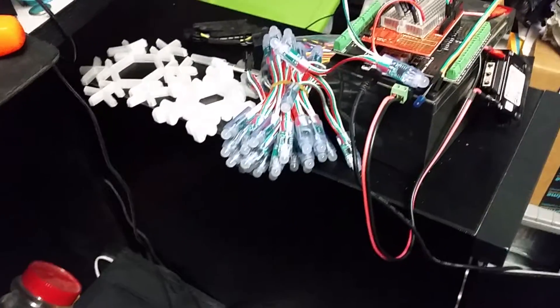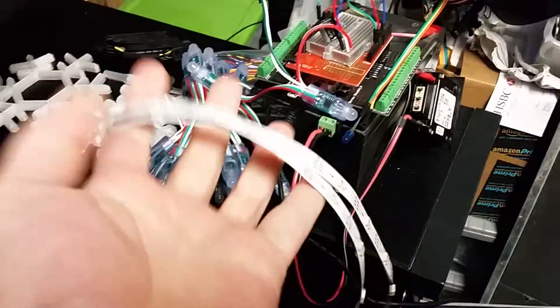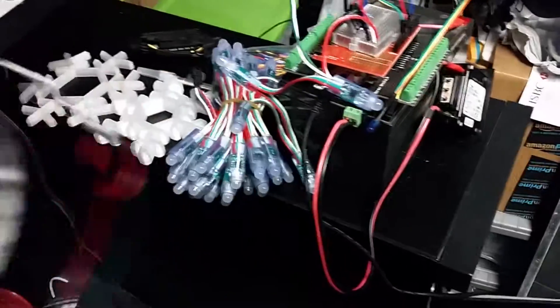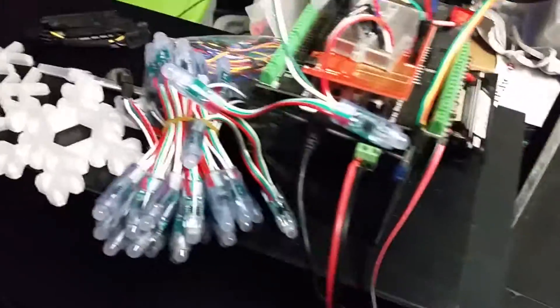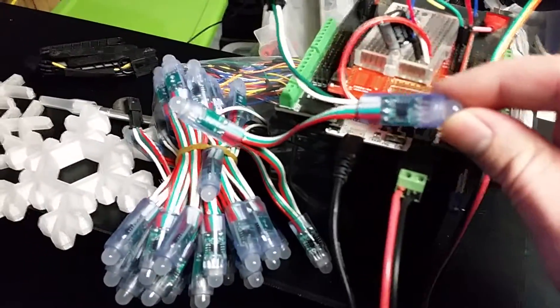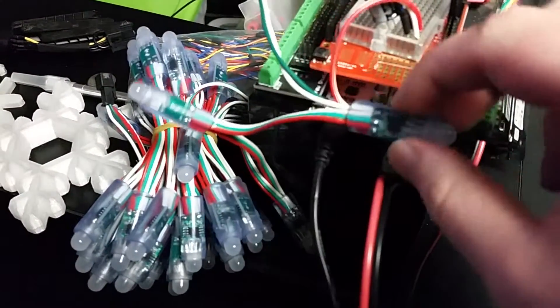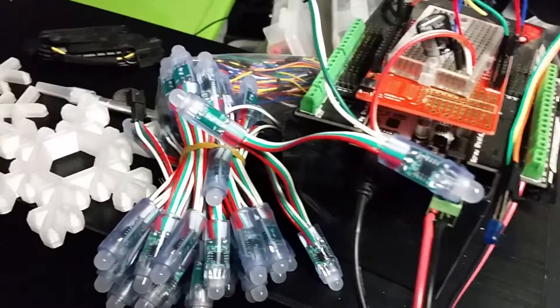We got some packages today — you can see some of them there. I've got the one-meter strip of 30 LEDs: the WS2811s and WS2812s. The WS2811s are the individual chips with LEDs in a silicone package; they're fairly stiff, and I imagine they'd be a little bit of trouble trying to get into a stiff hole.